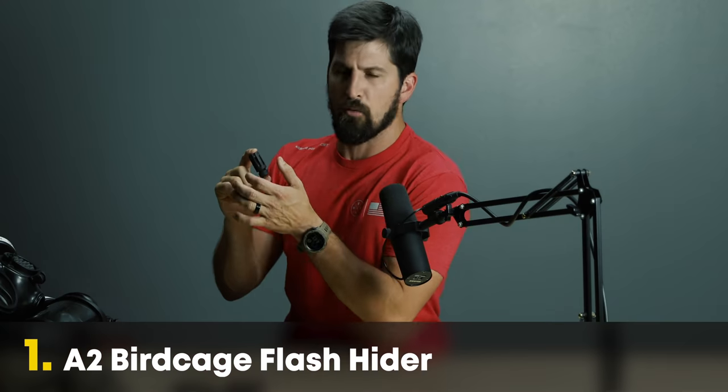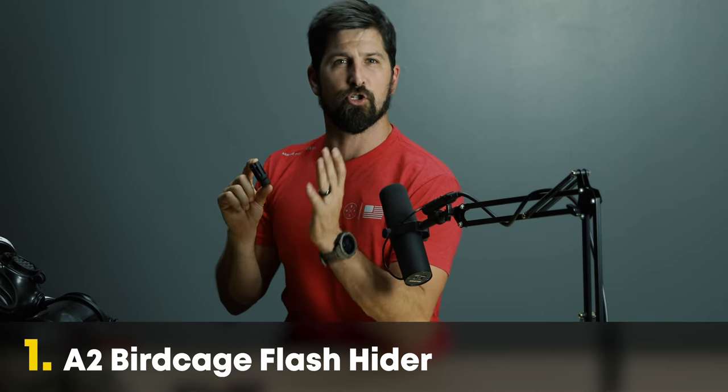First up is the standard A2 birdcage flash hider. This represents not what you should get, but what you shouldn't overlook. A lot of people think they need to really upgrade their muzzle device, but I'm pleading the case for just the good old standard flash hider — it's amazing at reducing your downrange light signature. In low-light tactics, whenever a light appears on a battlefield, all enemy bullets converge on that light.